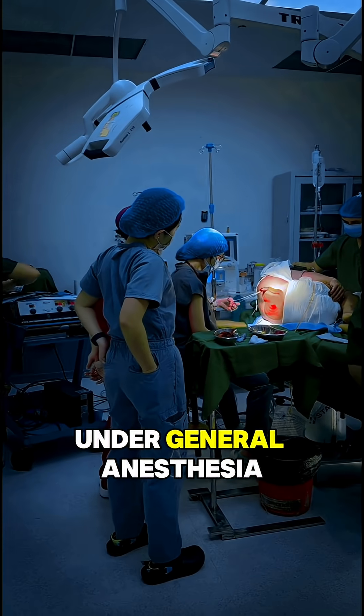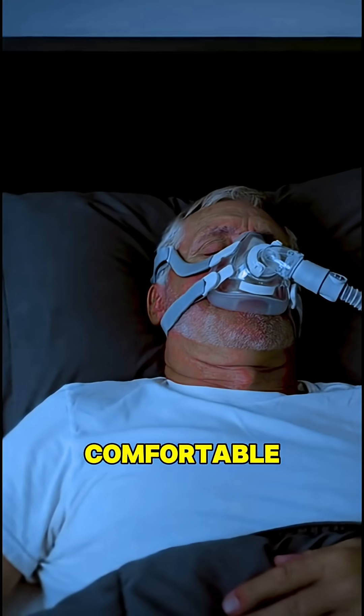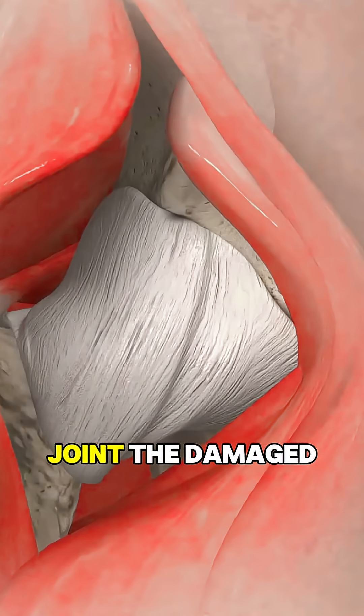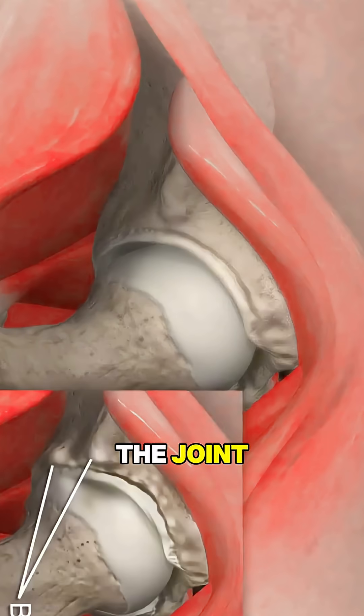The procedure starts under general anesthesia, so you stay comfortable. The surgeon makes an incision along the side or front of the hip to access the joint. The damaged femoral head, which is the ball part of the joint, is carefully removed.